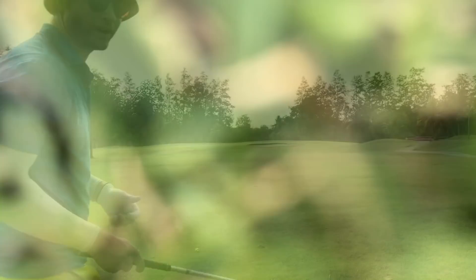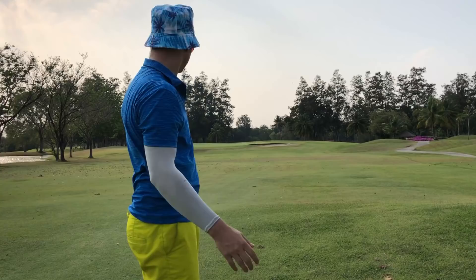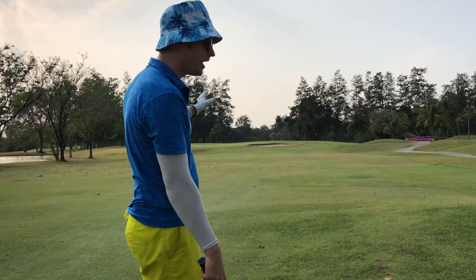I would prefer to be just right of the pin. 117 yards, perfect. Now we just hit another 54. Lots of green left. No need to go too tight to that bunker. I'm going to go at the pin. If it draws, I'm fine. If it's straight, I'm perfect.